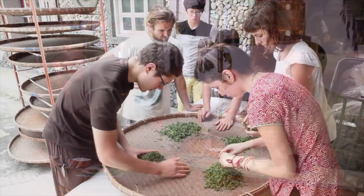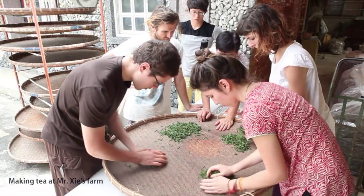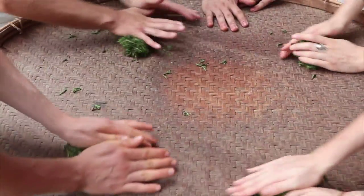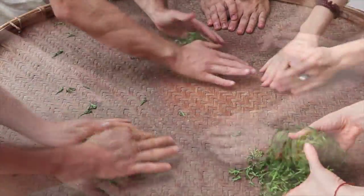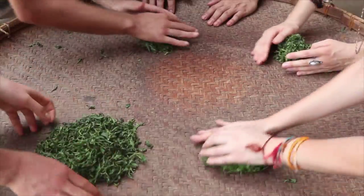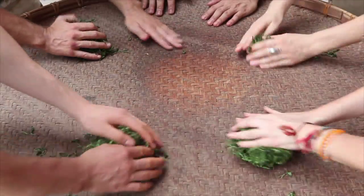Oolong tea's processing is more complicated than any other kind of tea, so it makes sense that we would want to prepare it in a way that meets that and brings it out. Oolong tea is different from Puerh — with Puerh it's more about the trees, but with Oolong tea it's at least half as much about the skill of the one processing as it is about the tea trees.